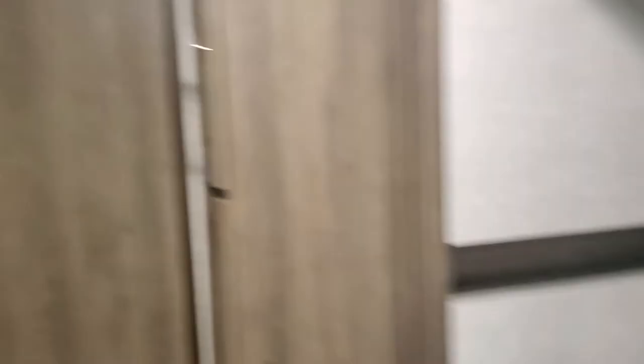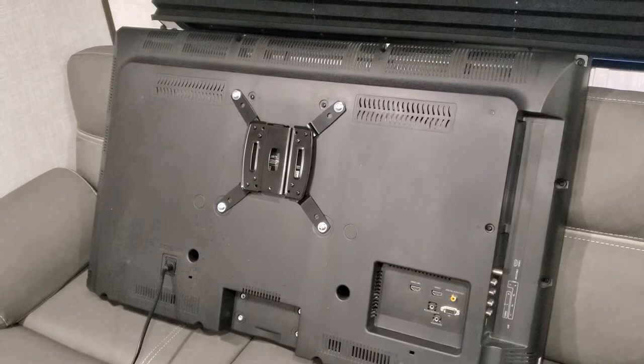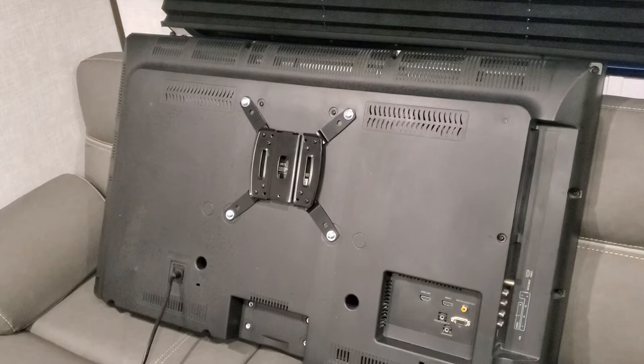So we'll take a look at the back of the TV now. Whatever system you're going to use to mount your television, I would suggest using some type of Loctite on the screws, because going down the road you don't know if this thing's going to vibrate free, and you don't want to have to check it every time you stop at your destination or bring the trailer back. A little bit of Loctite goes a long way and it helps.